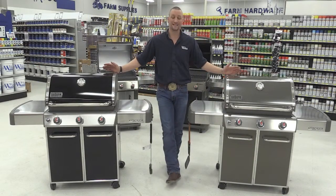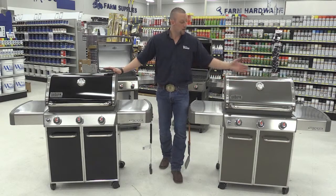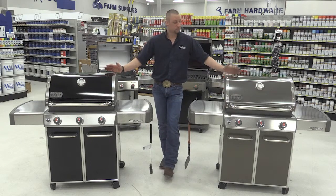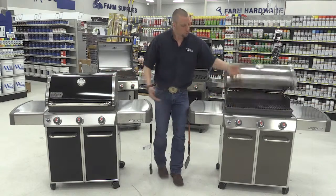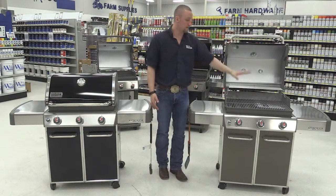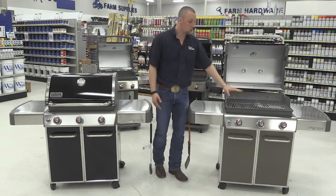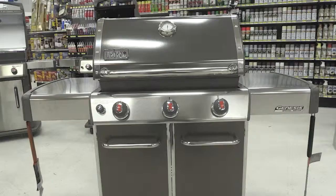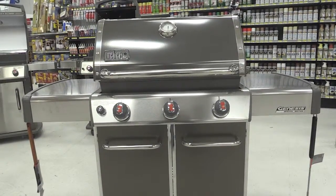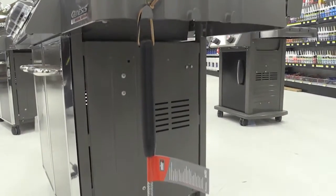Here we have our Genesis line of Weber grills. These are our premium gas grills. Both grills are the same — they just come in smoke colored and black colored. With this grill we have full stainless steel grates as well as a stainless steel warmer rack. Holds roughly 20-25 hamburgers. Push-button ignition. It also comes standard with a built-in thermometer as well as six tool stations.